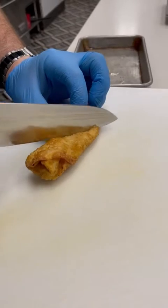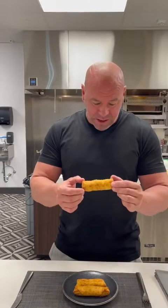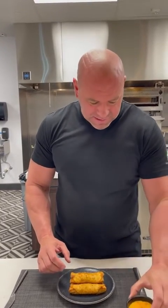What's up everybody? It is Fuck It Friday here at UFC headquarters, and today Chef Eric has made Philly cheesesteak egg rolls. We also have a little chili cheese whiz dipping sauce.